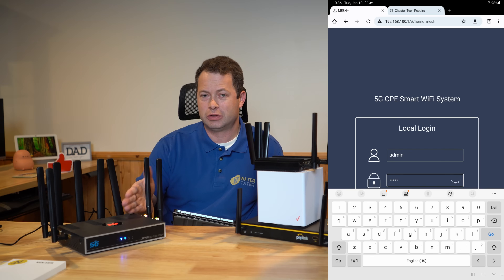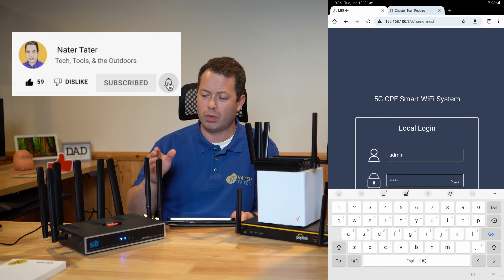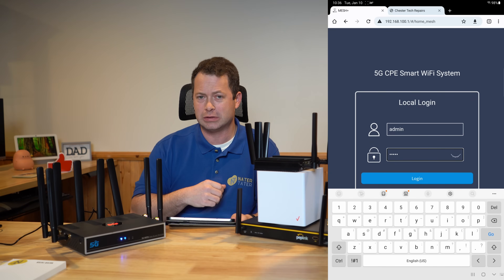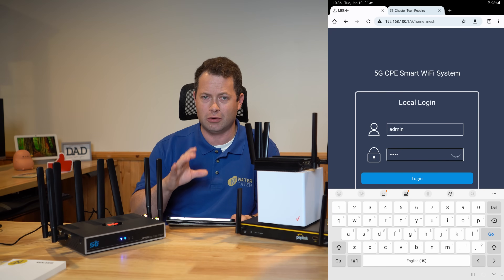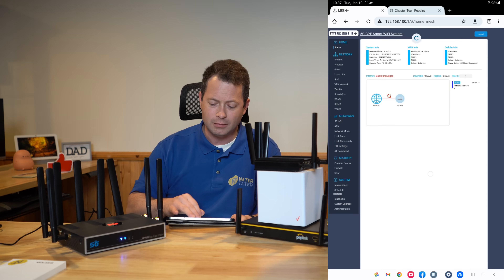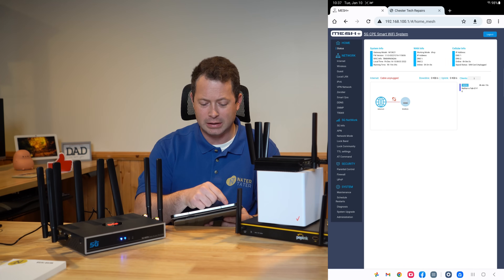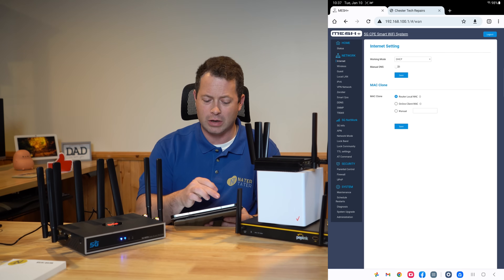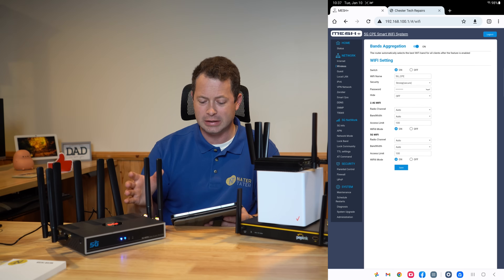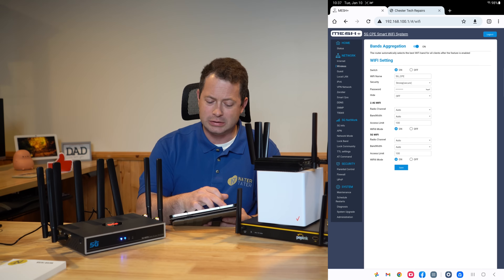Let's go into the web interface of this Chester device and see the settings and tips. Once it boots up, the sticker on the bottom tells you the SSID to connect to, and then you go to 192.168.100.1. You'll probably get a browser warning — click Advanced and continue to log in. On the left side you can see network options to change how it works for internet, wireless settings, and whether it aggregates bands or separates the 2.4 and 5 GHz.